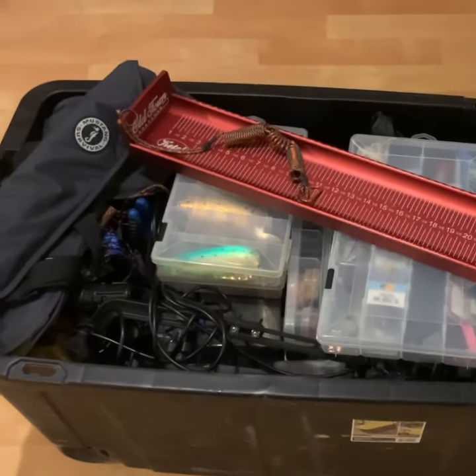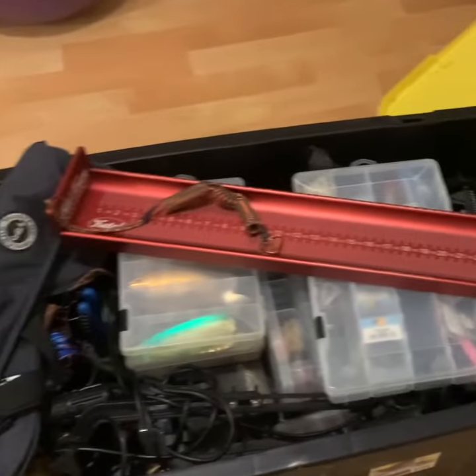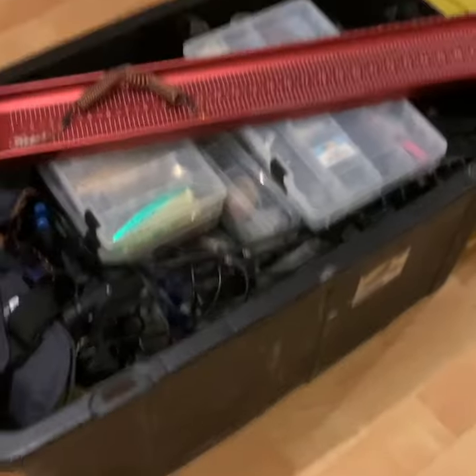Basically everything I need for the event is tucked into this tote. Don't let it deceive you — it weighs a lot. With a motor, some rods, and batteries, we're good to go.